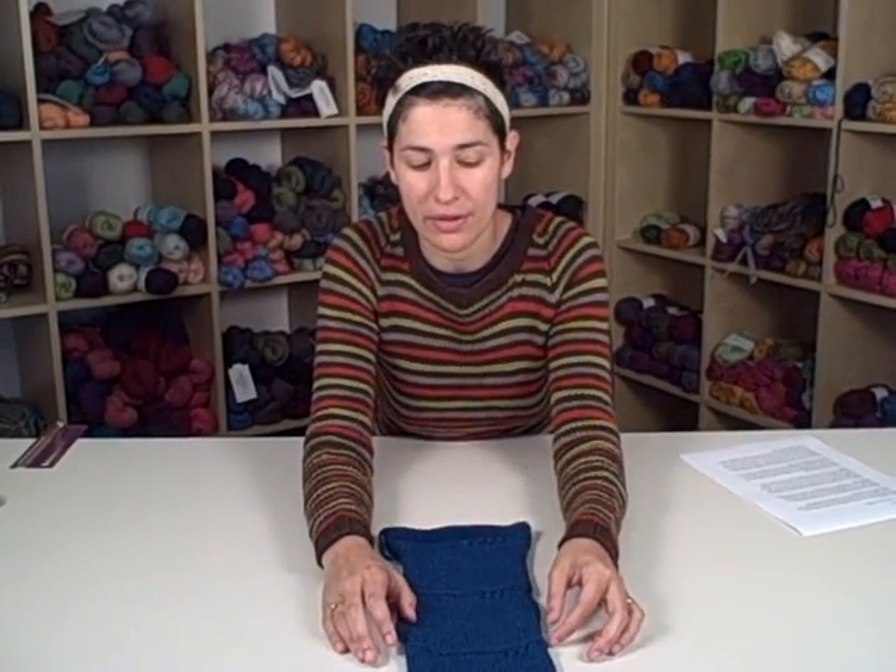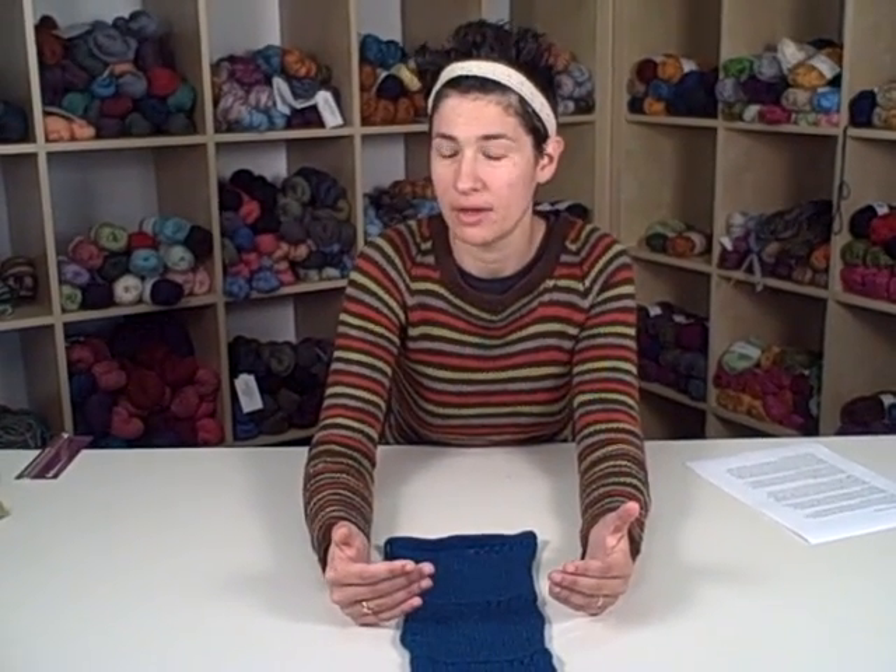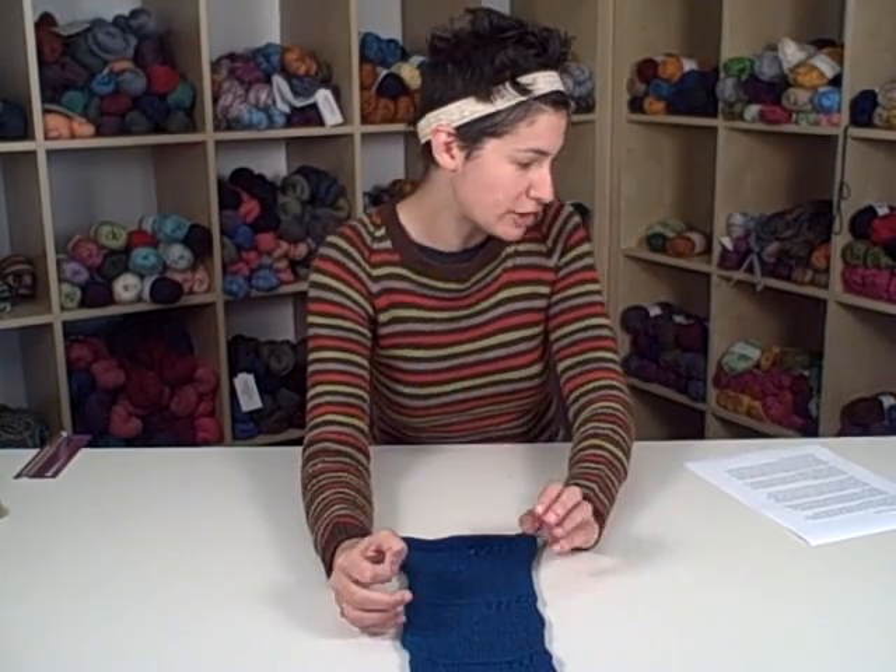Other fibers to think about this with are certainly silk and alpaca. These are two of the biggest offenders in my experience for getting loose and droopy after they're knit, so you might want to go down a needle size when you swatch, see if you can get a firmer fabric, and see if you get something you like better than the needle size you would typically use for that weight of yarn.